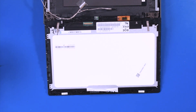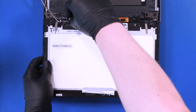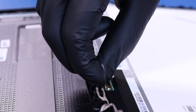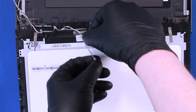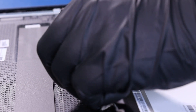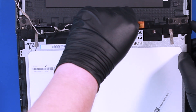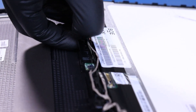Replace the LCD module and plug the LCD cable back into the module. Plug the LCD cable back into the sensor board. Plug the LCD cable back into the digitizer. Reseat the cable back into its grooves.